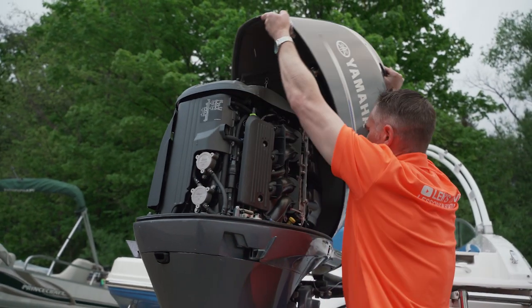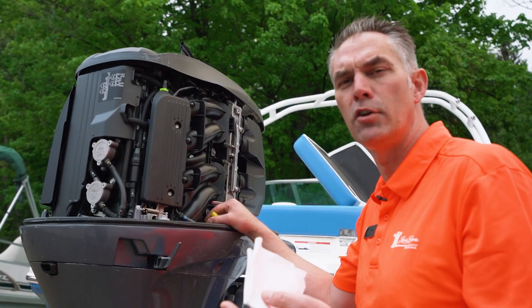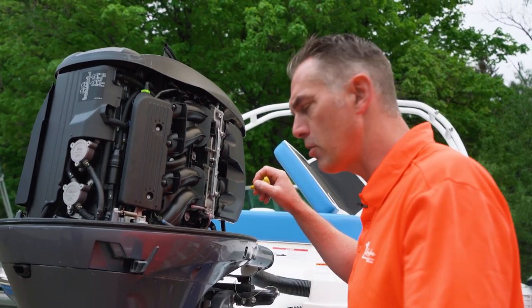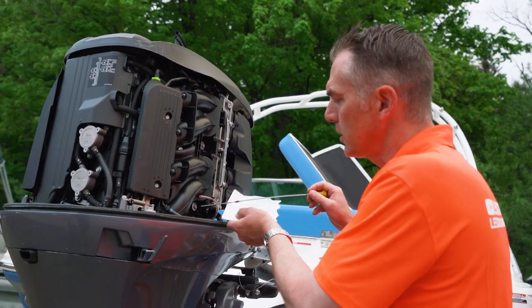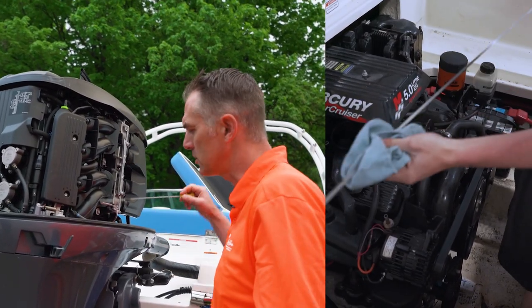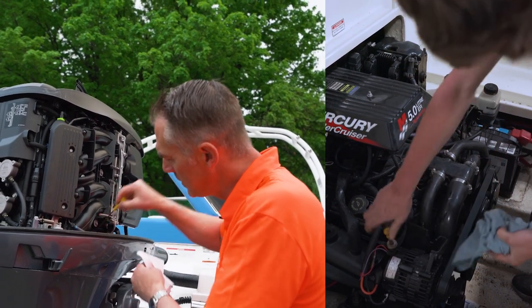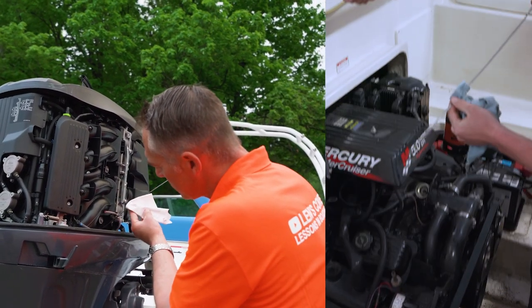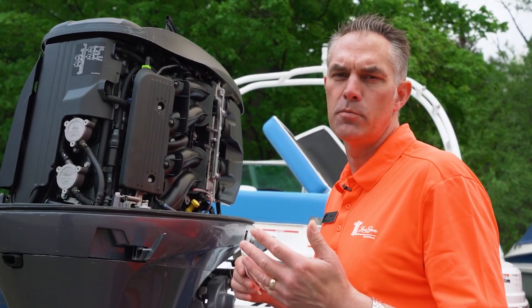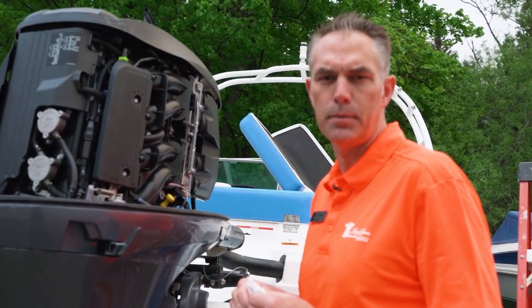Next we're going to check the oil level. If you have a four-stroke or an inboard outboard engine, you're going to have an oil dipstick. Assuming you changed it in the fall, which is preferable, all you need to do is check the level. Make sure you dip twice — take out the dipstick, clean it, then put it back in to check. This one's full. The reason you do that is because when the boat is moving around, oil can slosh up into the tube and give you a false reading on the first dip.